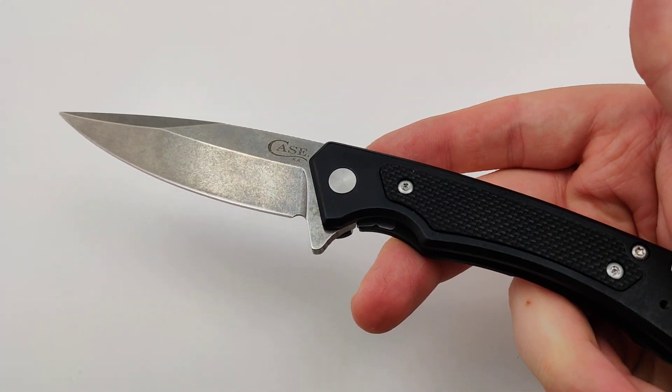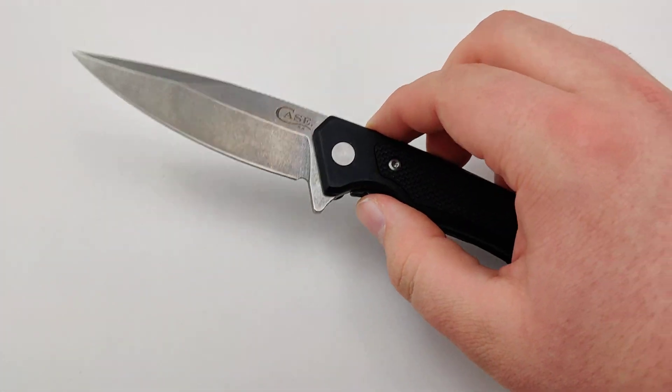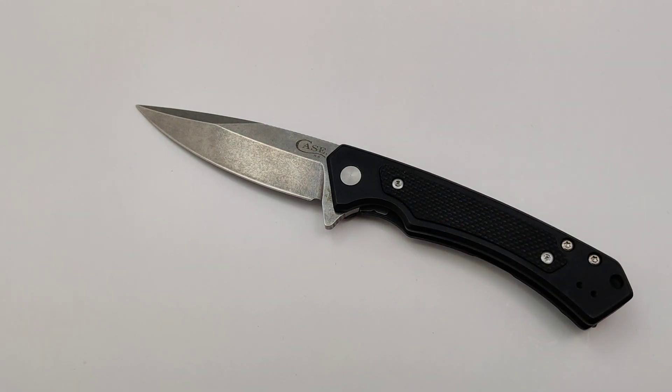So make sure to get your new Case Marilla today at Blade Ops.